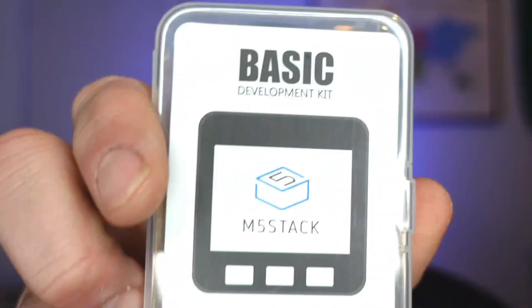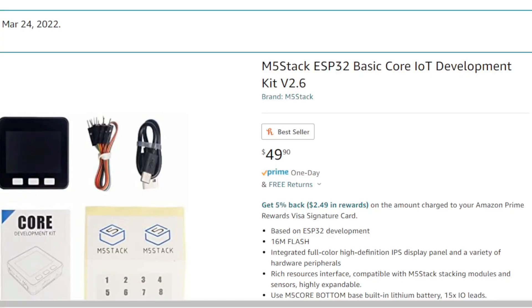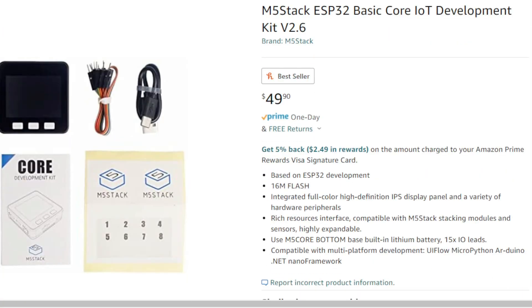Since this tutorial is about two things, you're going to need those two things: the ICOM IC705 as well as the M5 stack core kit. The core development kit can be found on Amazon.com for around $50 and I'll link it below. For hardware, everything we need is the ICOM IC705 and the M5 stack kit, which includes a USB-C cable as well as some jumper wires.